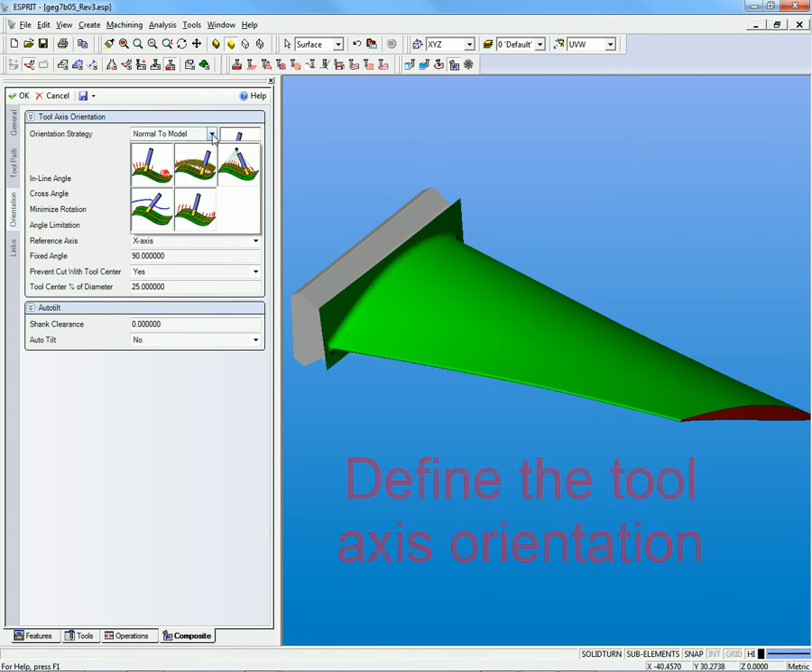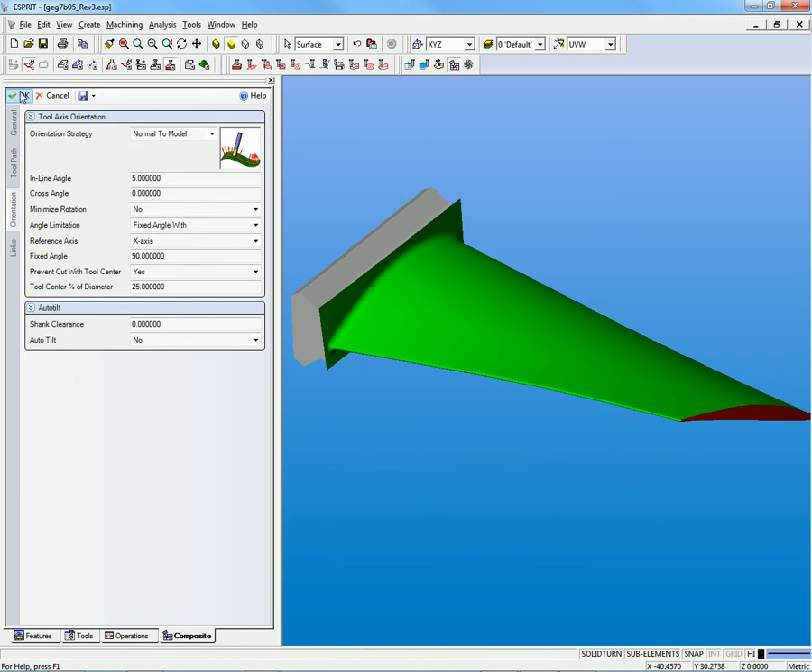The Esprit composite machining cycle gives the user the ability to perform simultaneous 5-axis machining for a wide variety of different parts and industries, including aerospace, medical, and automotive, through one simple user interface.